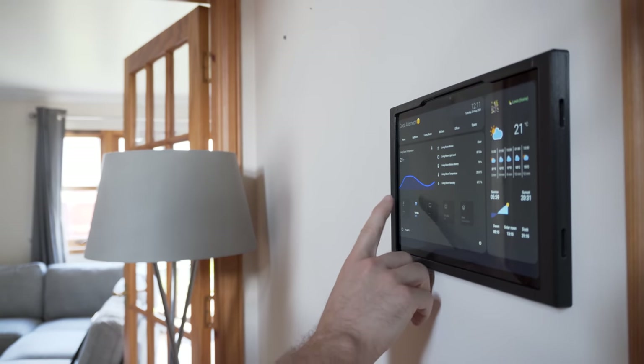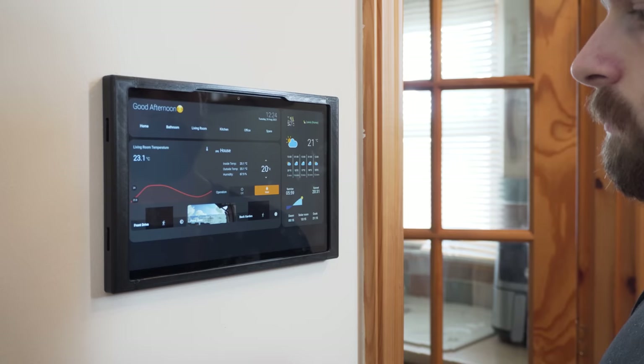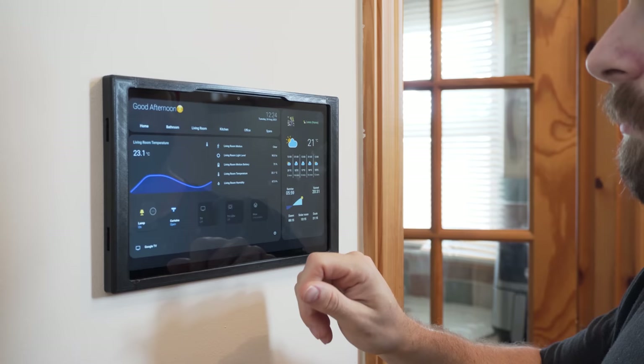Building a wall panel for controlling my smart home has been on top of my to-do list for years. They provide a convenient way of controlling your house, useful information at a glance, and most importantly there is something about them that just makes them look so cool and almost gives them that futuristic sort of vibe.